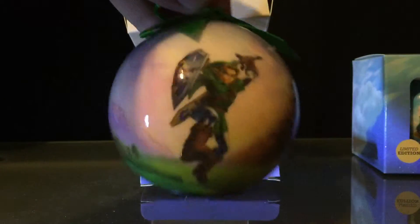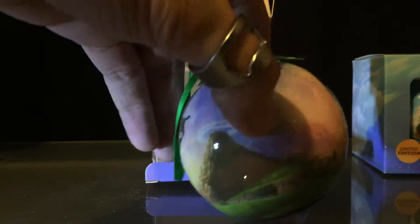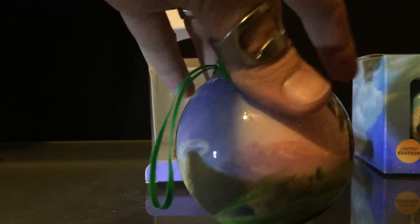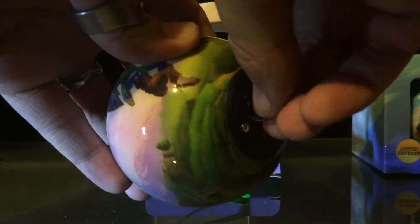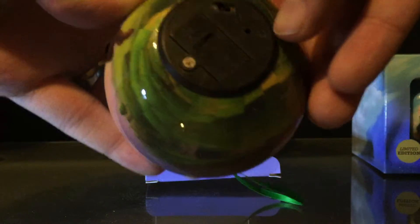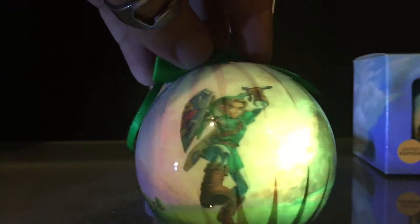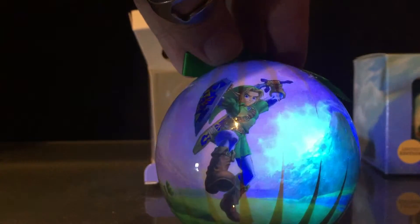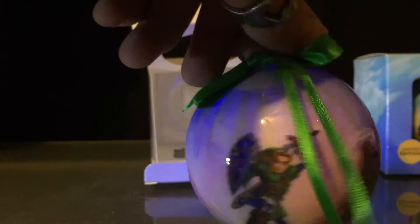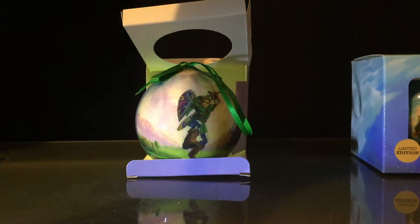Alright, so this is the Ocarina of Time 3D ornament. I'm already liking this — very cool, very detailed. Pull out the protector — oh, that is pretty! Oh my god, it lights up different colors too. I didn't even know that. Really cool. I like this already, so we'll set that one back there.